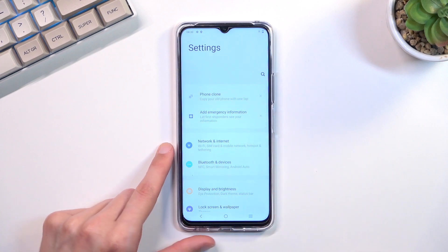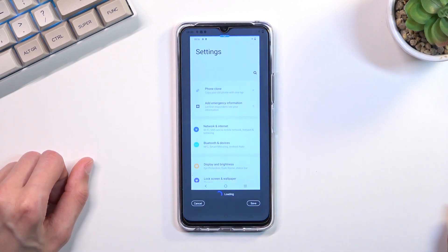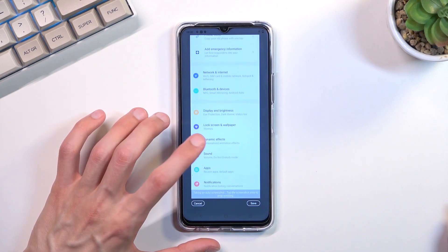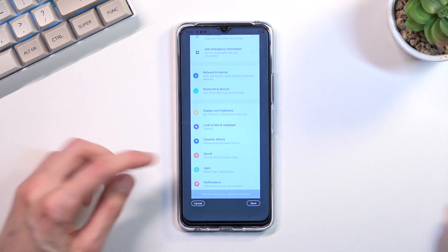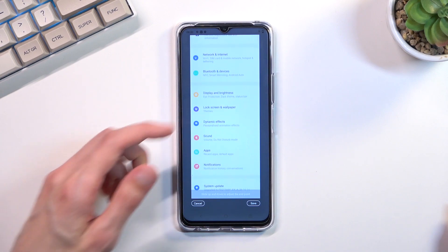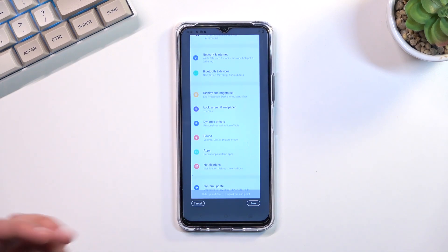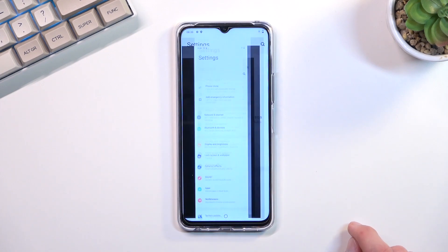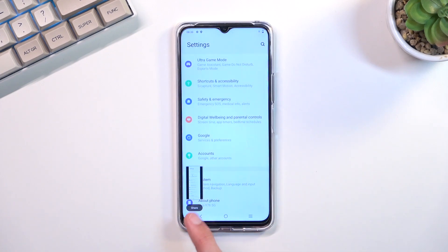Click on long screenshot and as you can see it will start scrolling down. In increments, you can tap on the screen to stop it from scrolling. You can also scroll it yourself for a little more precision over how far down you want to go. Once you're satisfied with your selection, click Save and it will capture a longer version of that screenshot.